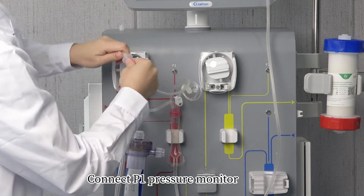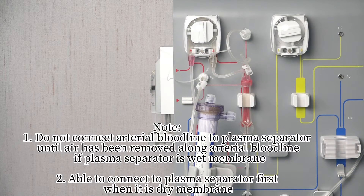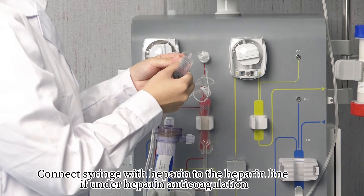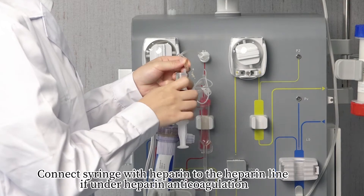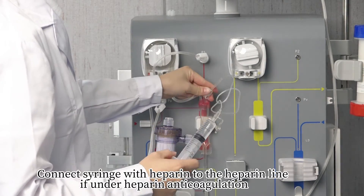Connect the PA pressure monitor. Note: Do not connect the arterial bloodline to the plasma separator until air has been removed along the arterial bloodline, or if the plasma separator has a wet membrane. You are able to connect to the plasma separator first when it is a dry membrane.